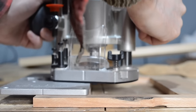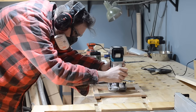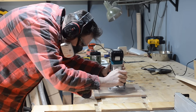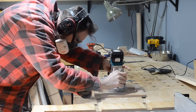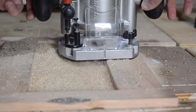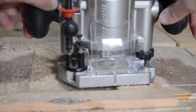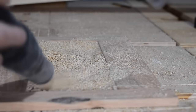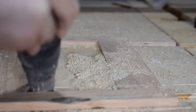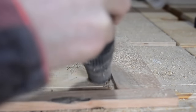I can set the depth by putting the router plate on those bits of wood and then plunging it down. I lock it off there, remove the router plate, and then I can run the router around my guide. Another thing I really need to do is get an adapter so I can plug the vacuum into the router, but hey, one job at a time.